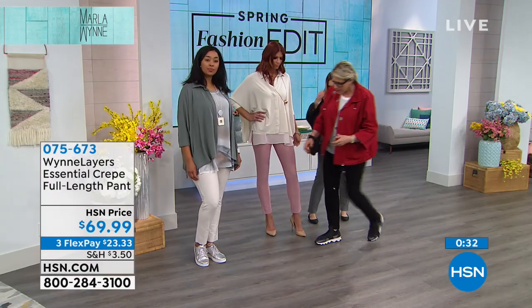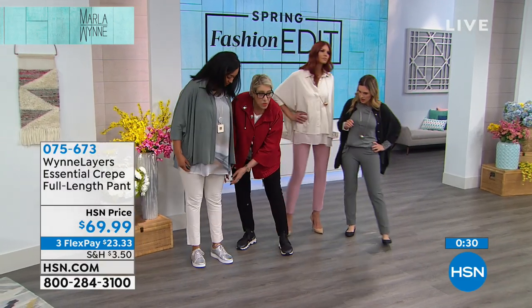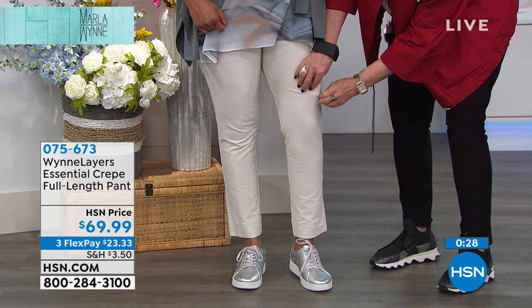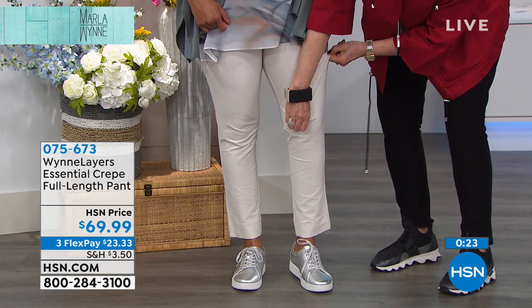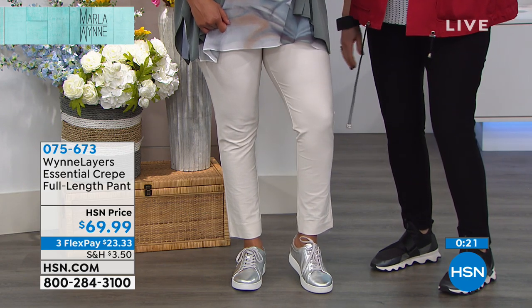Let me come over here because I want you to be able to see. It's stretching this way, it's stretching this way, it's stretching this way, and it pops right back.